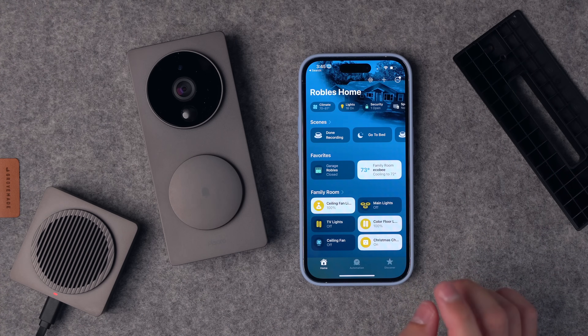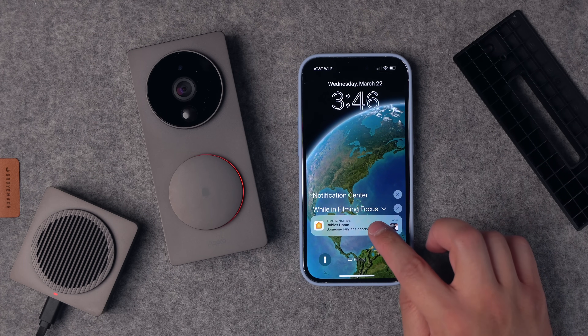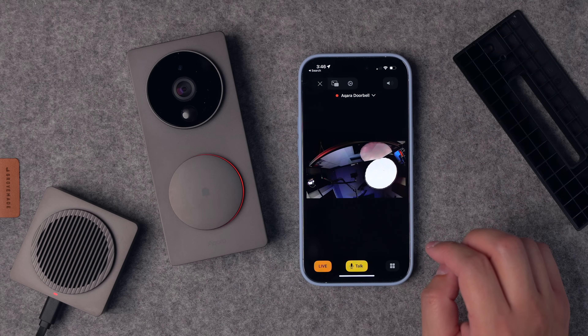I'm going to ring the doorbell and see what happens. That chime actually went pretty quick. As it rang, I did get a notification — I was in a focus mode so it didn't show up as a banner, but there it is. Akara says they are going to update this with Matter in the future. Without a built-in Thread radio, I'm not sure how they're going to do that unless it's through the Akara M2 hub, but I'll update everyone on the battery life and Matter status once that releases.